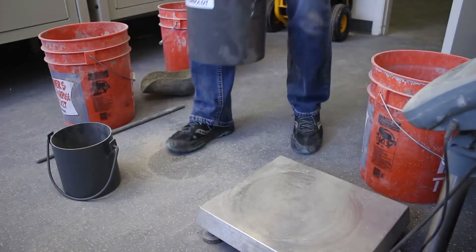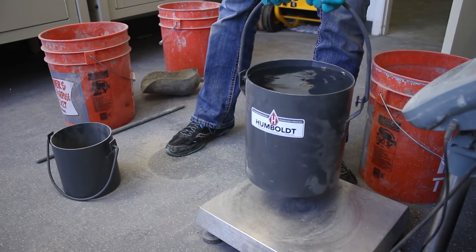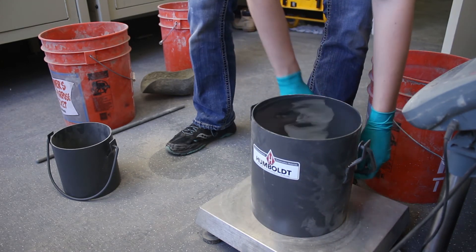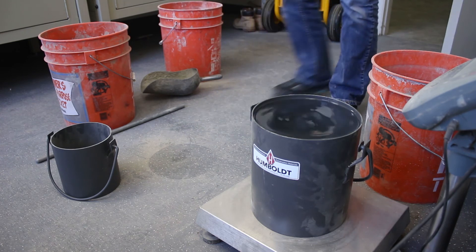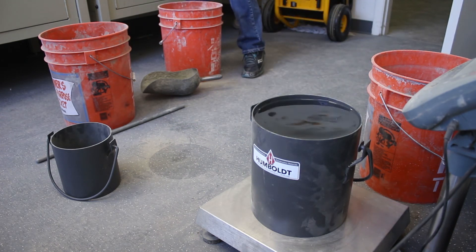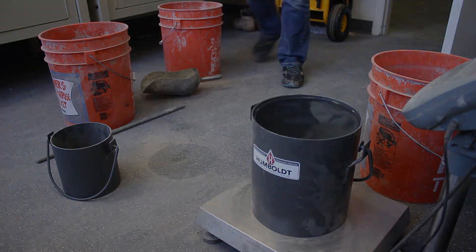Now to figure out the volume, fill it up with water all the way to the top, and then weigh it again on the scale. When you go back to calculate it, you can subtract the weight of the bucket — now that you know what that was — and then using the weight of the water, you can use the density to figure out the volume that it occupied.